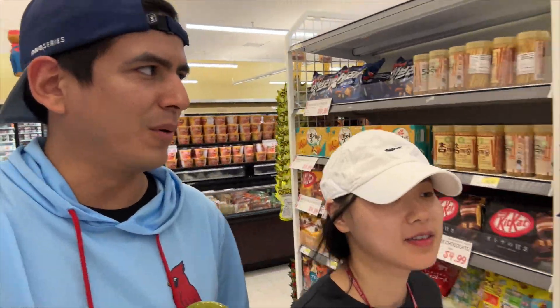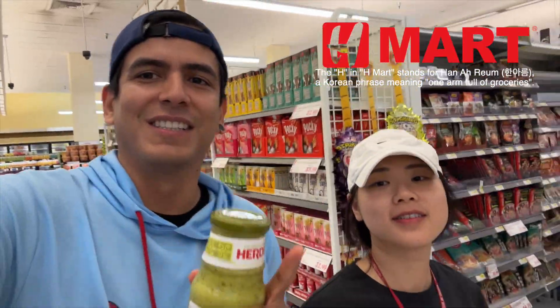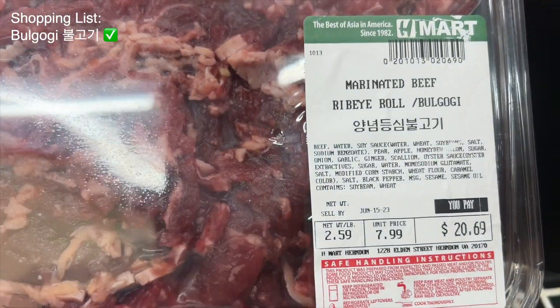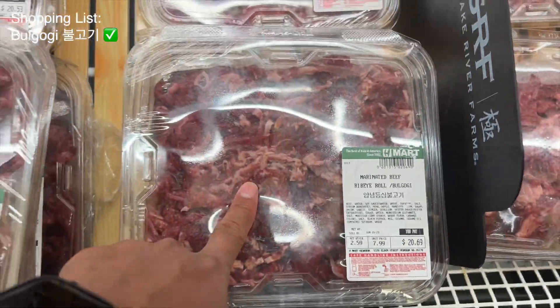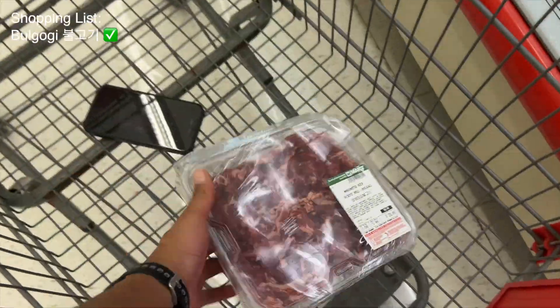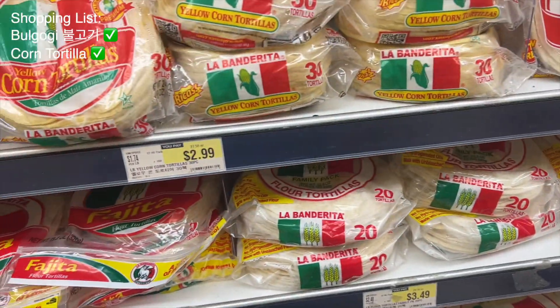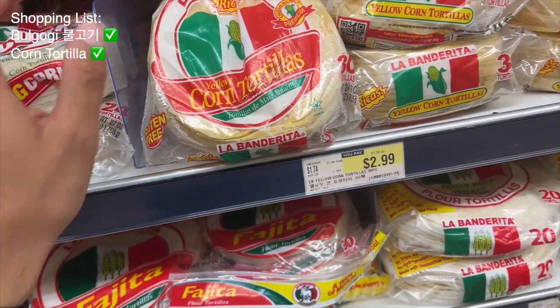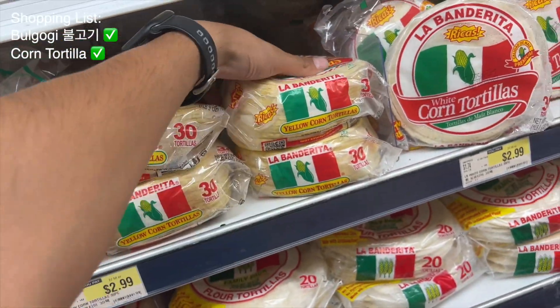We're at H Mart and we're gonna get all the ingredients. The first thing we need is marinated beef ribeye — bulgogi. Let's take one of these. And we're gonna get some tortillas, which are made out of corn and we make tacos with these.